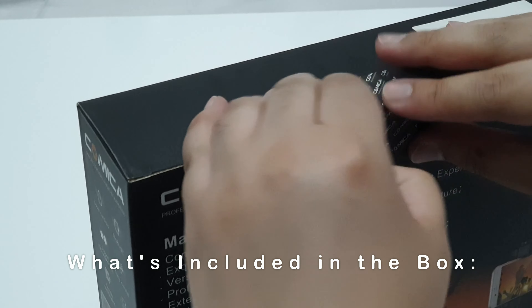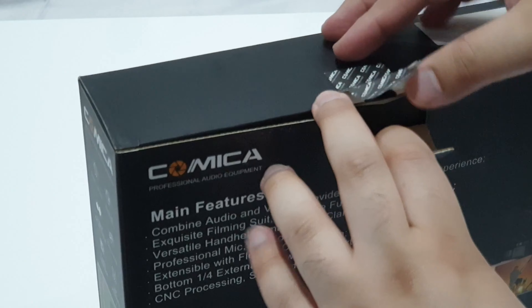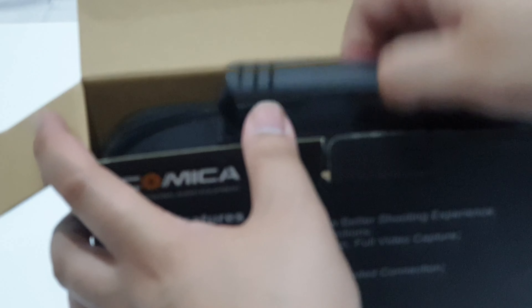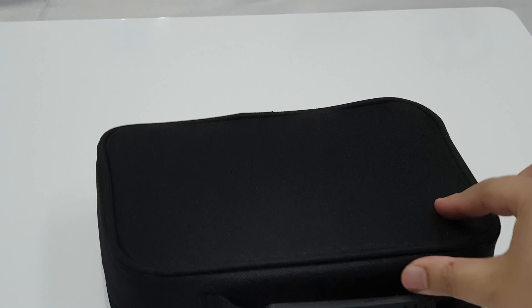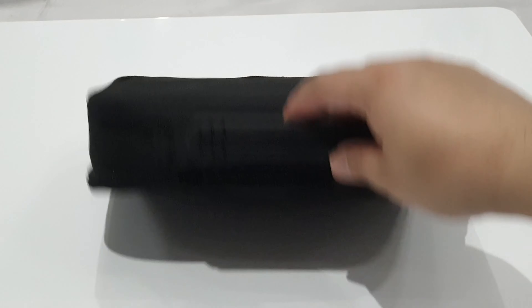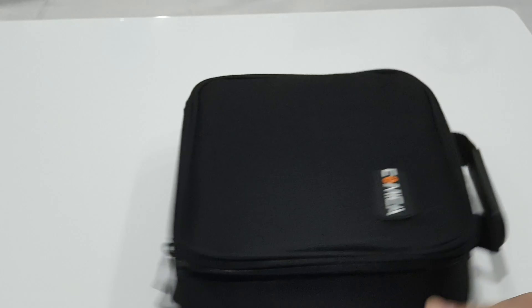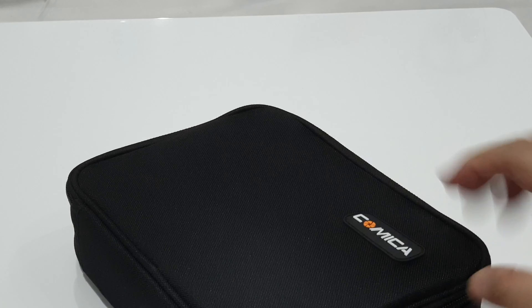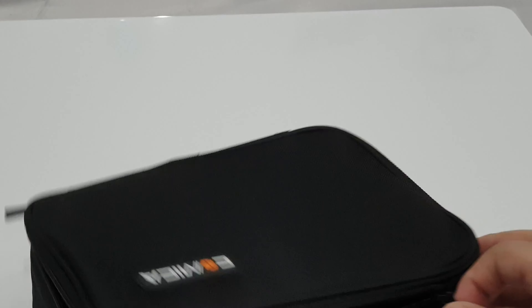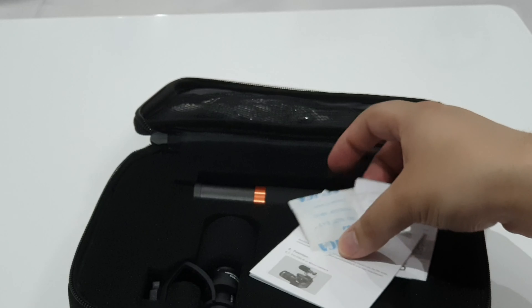Here we have a video kit I picked up from Amazon UK, and the price at the time of buying was $65.99. This video is going to involve a quick unboxing, showing you how to set up this device, how to attach it to your smartphone, and we'll also have an audio test so you can hear for yourselves the superior quality of audio from the Comica microphone compared to your standard smartphone audio.